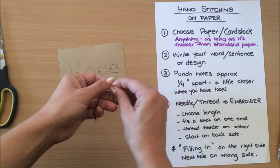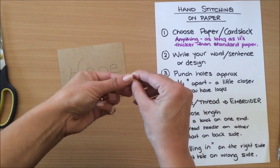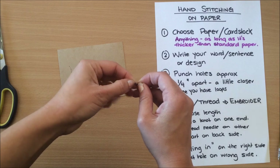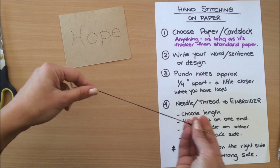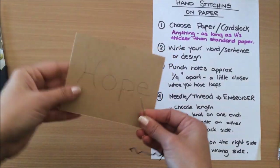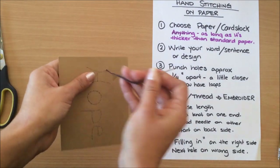Tie a double knot on one end — you want the knot to be slightly larger than the hole so it doesn't go through. I'm doing it three times because I want to make sure I have a good bulging knot. So I have a knot on one end and the needle threaded on the other end. Now we're going to start on the back side.